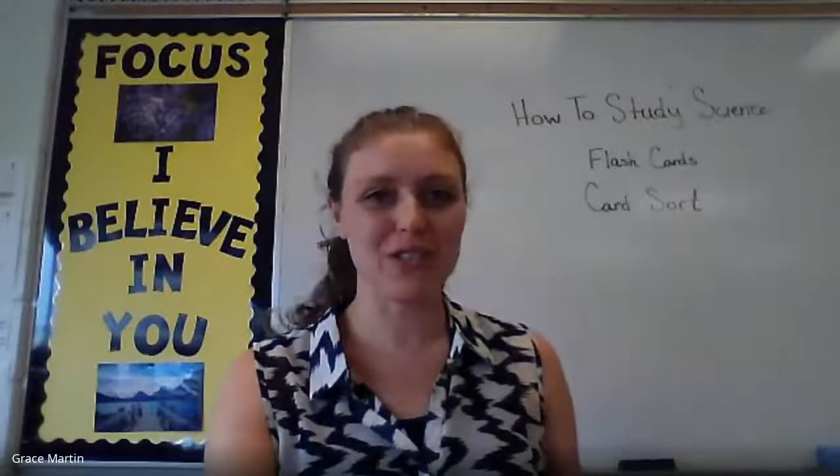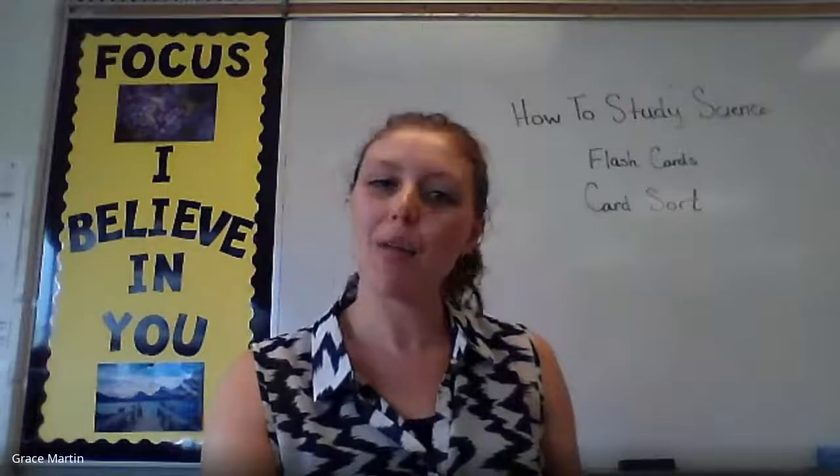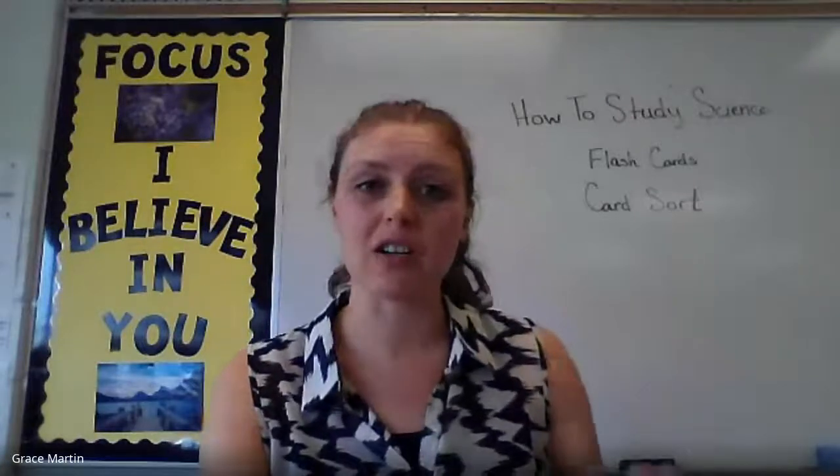Ready to study science? I'm your science teacher of today, Grace Martin, and what I want you to do is get out some flashcards.